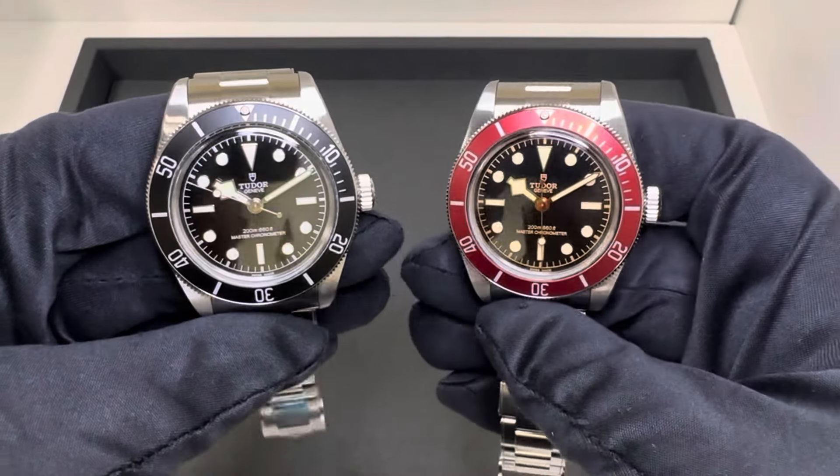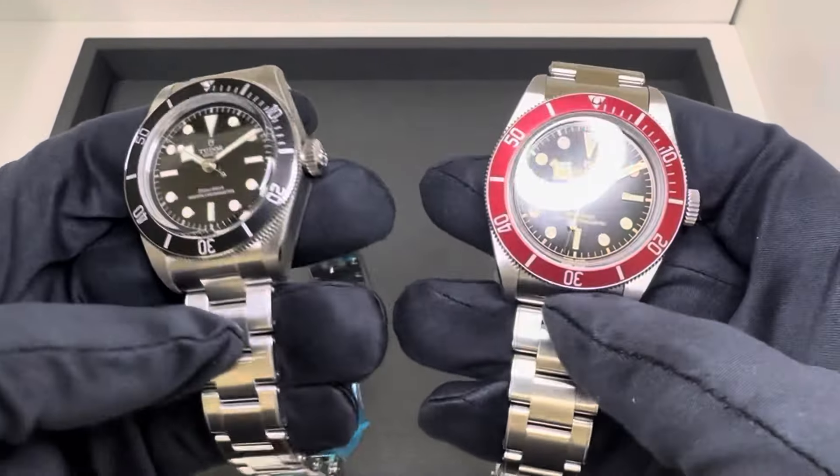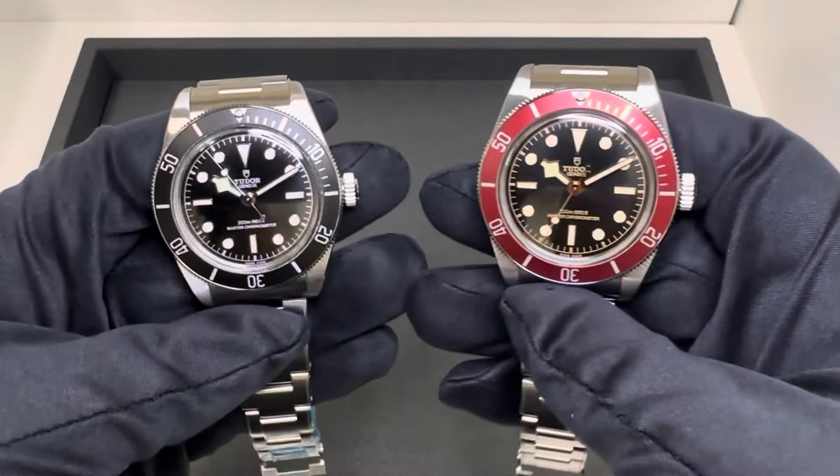Hey watch lovers, Brad from Brent Miller Jewelers. Today I have for us two 41mm Black Bay models.